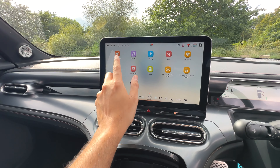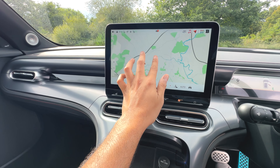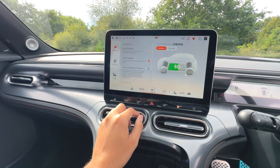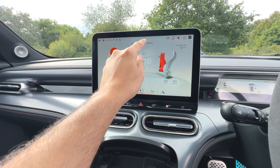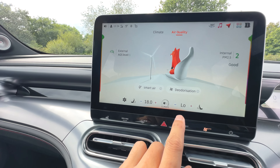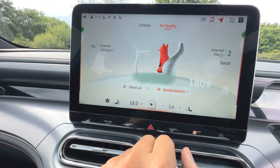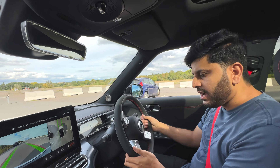The brightness of the screen is really good. The graphics of the maps are okay as well. There is not much lag in the touch sensitivity of the screen. This is also compatible with Android Auto and Apple CarPlay. Climate controls are quite easy to use. There is a very cool feature in the car — if someone farts in the car you can deodorize that with the deodorization feature. You can blast the air out and within a few seconds the car will be fresh again. It's a funny and really cool feature.